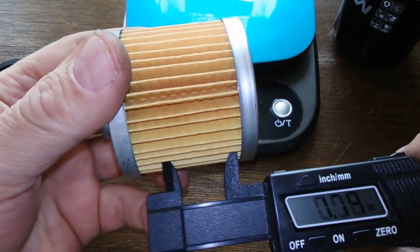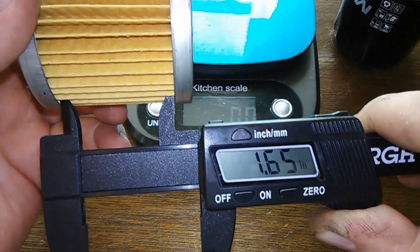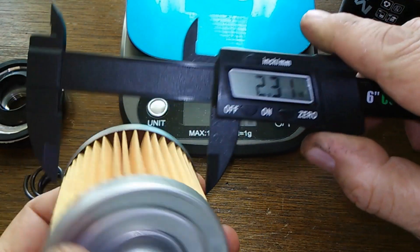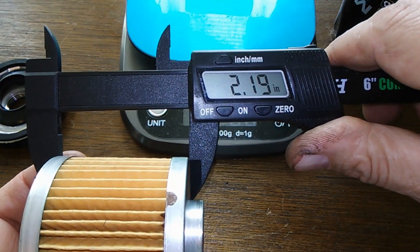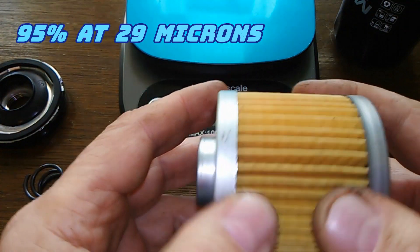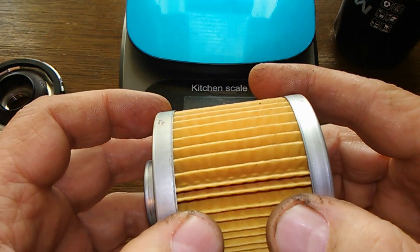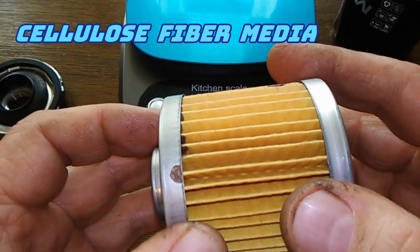The width of the filter is 1.65 inches. This is supposed to be 95 percent efficient at 29 microns, so that's your filtration rating. It's supposed to hold 13 grams of dirt, and it uses a cellulose fiber media.